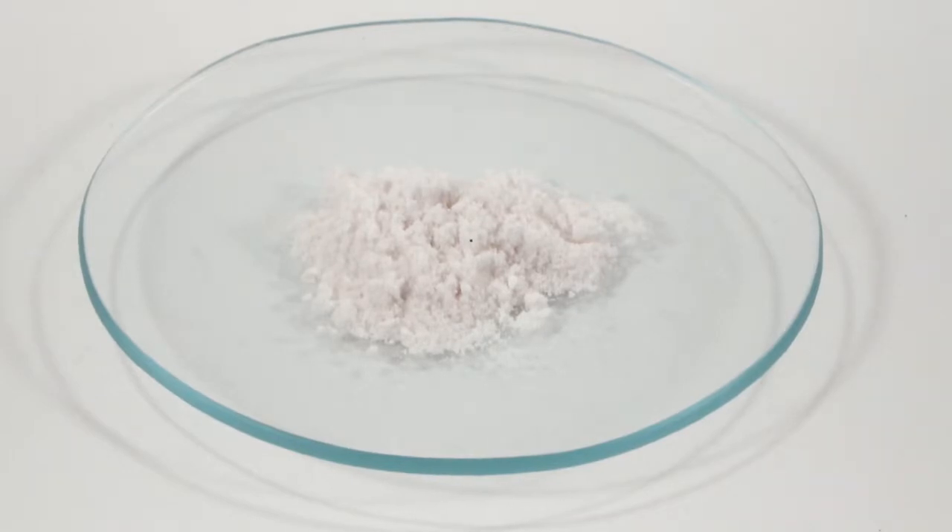As with most manganese(II) salts, the sulfate has a light pink color. This is the monohydrate. The anhydrous salt is a little closer to white, and the tetrahydrate is a bit darker pink. It's fairly soluble in water, but depending on which reference you look at, its solubility in alcohol is either really, really good or non-existent. So first, let's find out which it is.